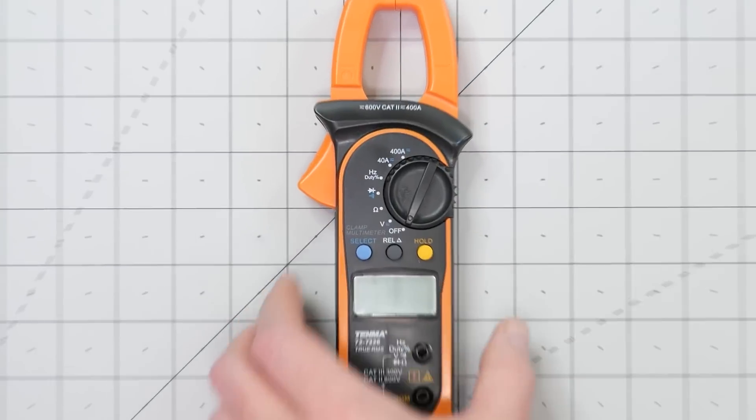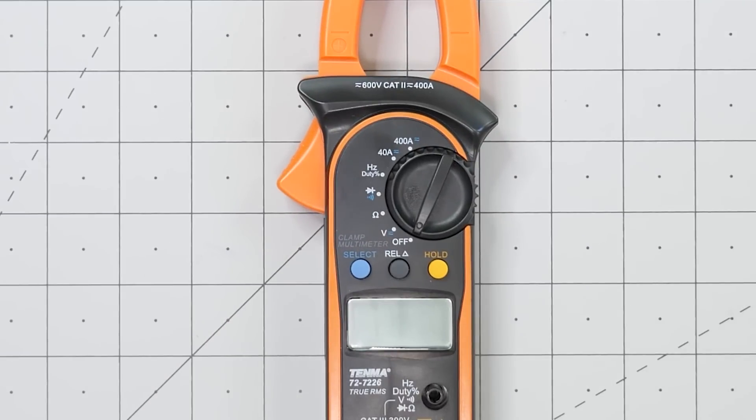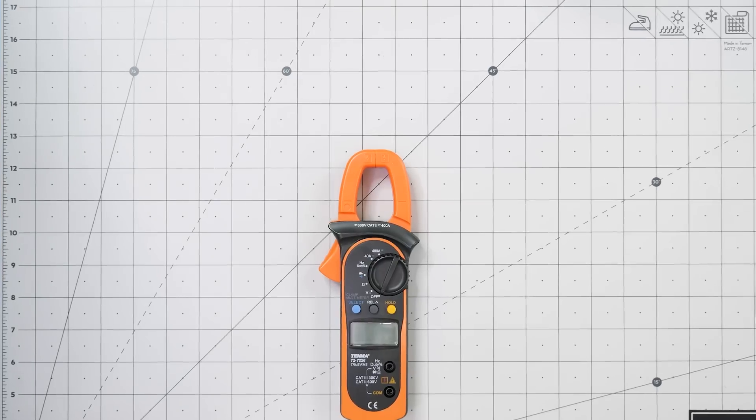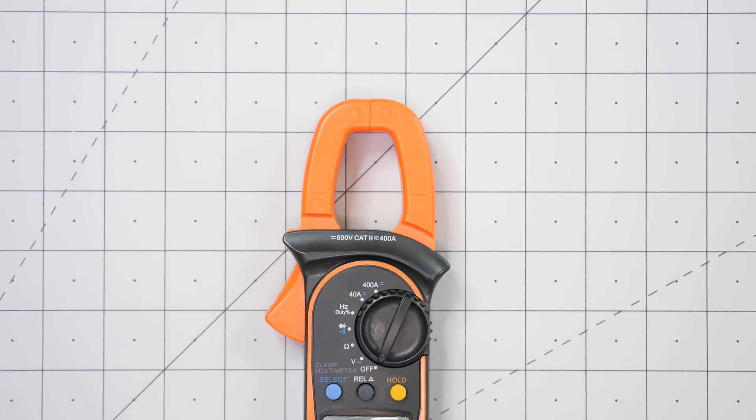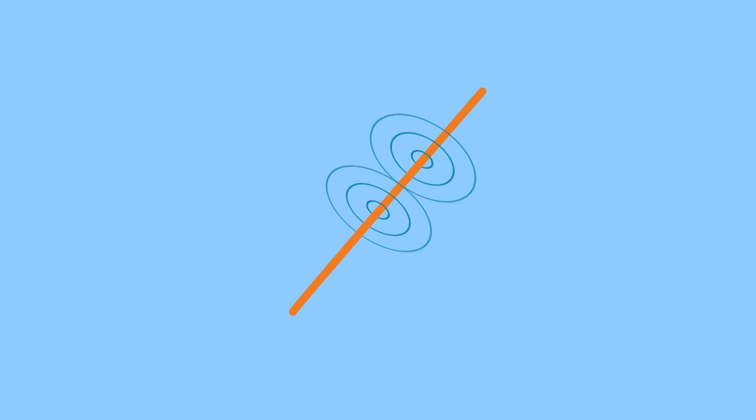This device measures voltage, resistance, continuity, and even diodes because it is a multimeter. But that isn't what I want to talk about. If you look really closely, you might notice it has a claw-like attachment at the top. This clamp works because of the magnetic part of the word electromagnetic field. Remember that current through a conductor creates a magnetic field, and the size of that field is proportional to the amount of current. Current clamps make use of that property.